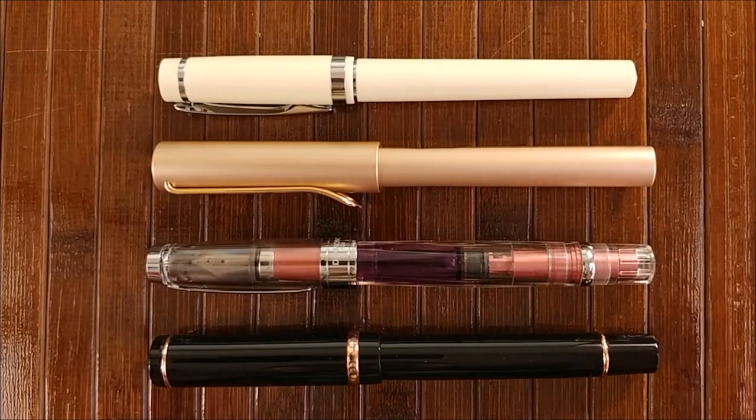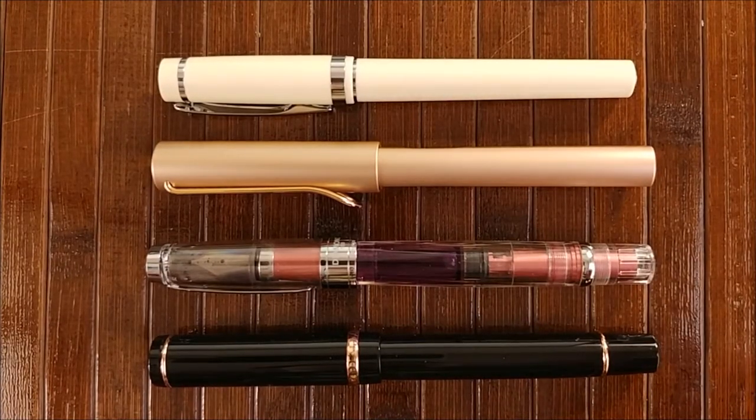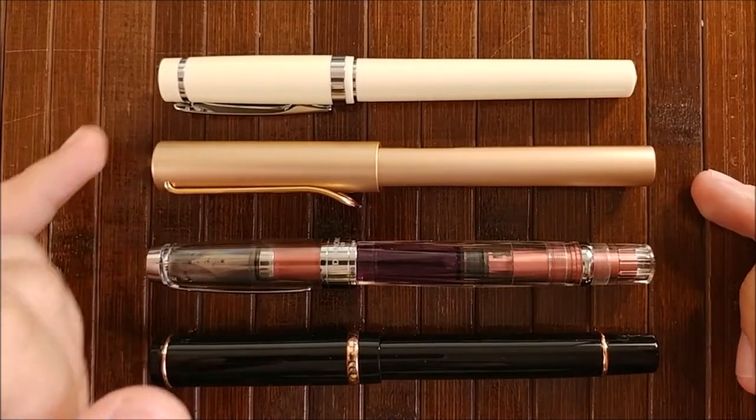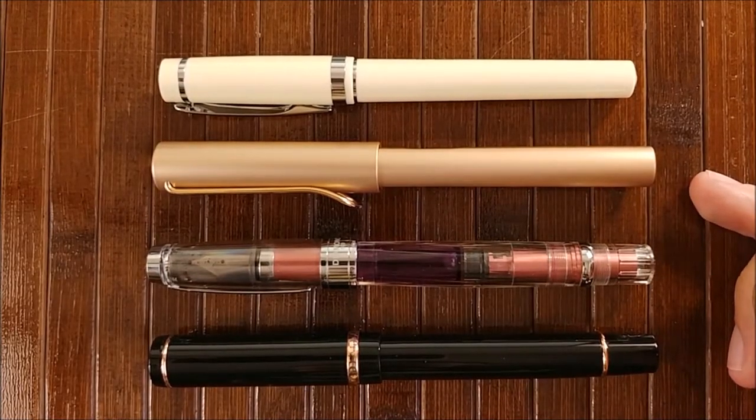You can see this is about the same size as the Twisbi — really, really close to the Twisbi — a little bit larger than the LX, and a small amount larger than the Nemesign as well.